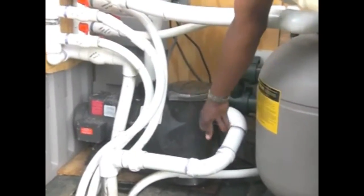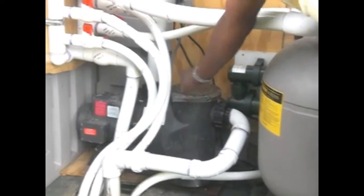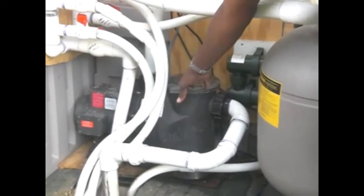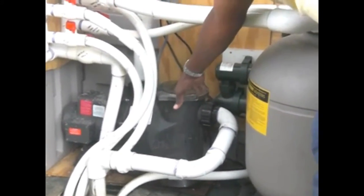When it's time for you to backwash, the first thing you need to do is shut your pump down and remove the basket from the pump. Clean the basket out so you can get all the large trash out.